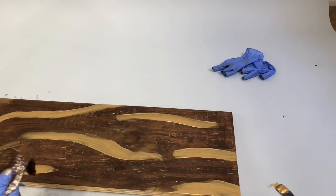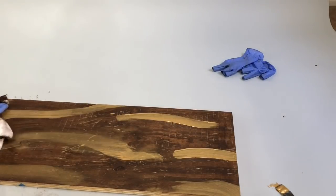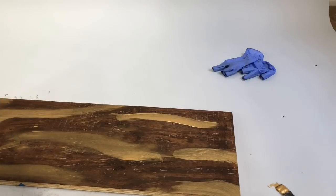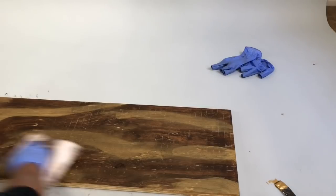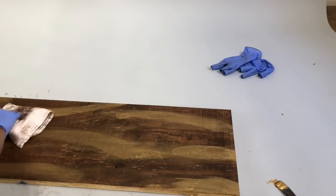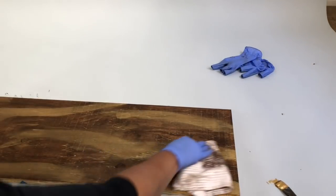Now you can see how it's more brilliant and bright, really going into the grain and highlights of the wood. I'm wiping it off with the cloth, blending it with the espresso. Think of it like makeup — you put your eyeshadow on, put your darker color on, then add your highlight and blend. That's exactly what you're doing here. You can see the length of the streaks now; keep some of them uneven and just keep blending it right into the wood.